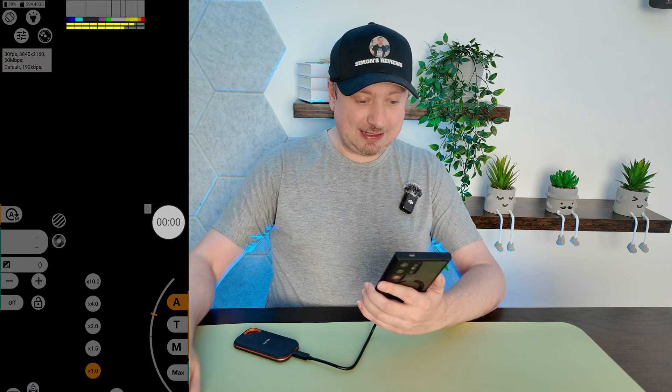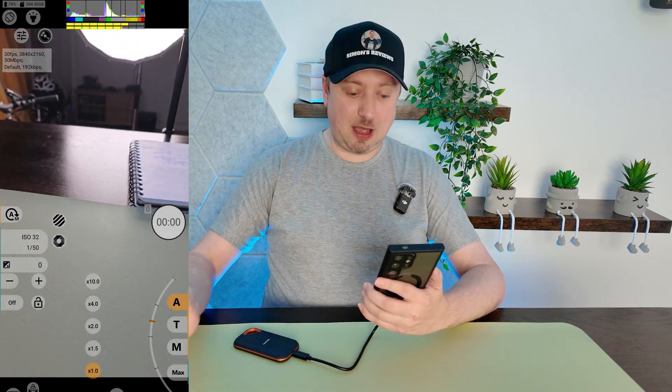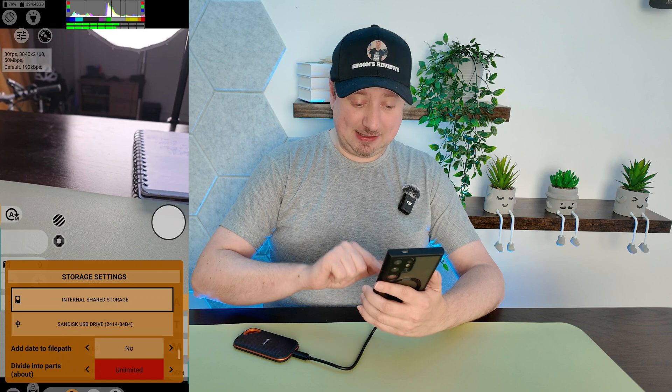Now that I can see the drive has been detected properly, I'm going to go ahead and open up the app. This app is absolutely fantastic in terms of recording videos because it just gives you so many options at your fingertips. So what I'm going to do is head down here to the main settings.